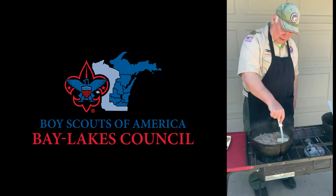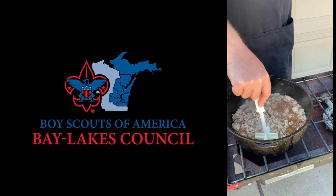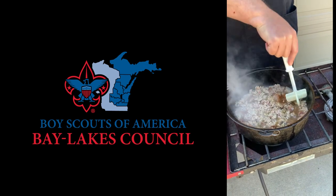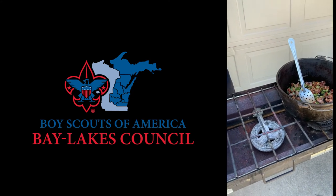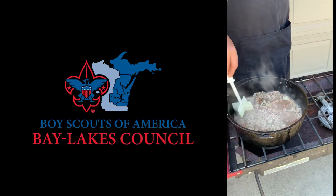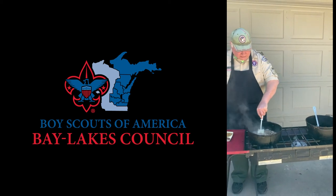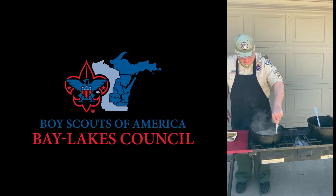Now what we're doing is browning the sausage using this handy device to break it apart. This is the pork sausage. Once this is browned we will add it to our other Dutch oven with the peppers, the onions, and the bacon, and then we will fold in the hash browns. Once that's all blended well, we will put it into the Pyrex baking dish and bake it.